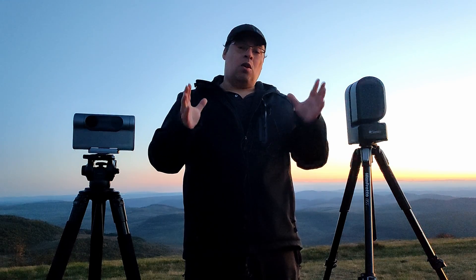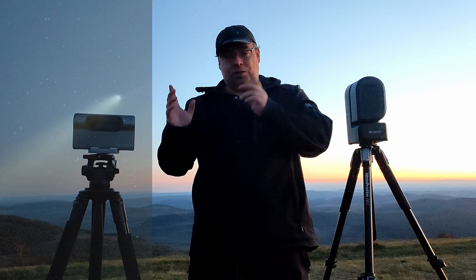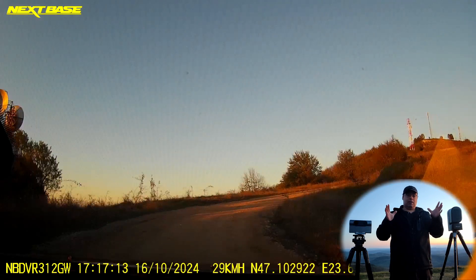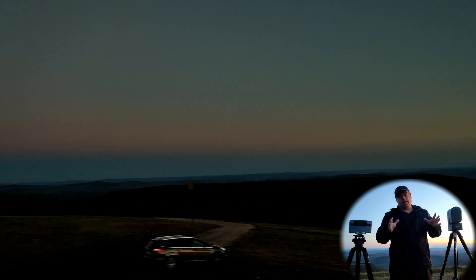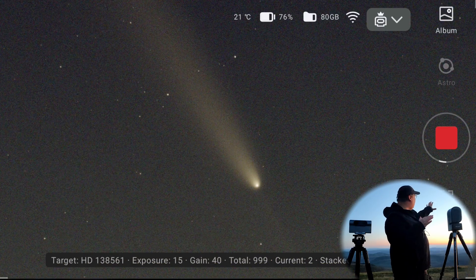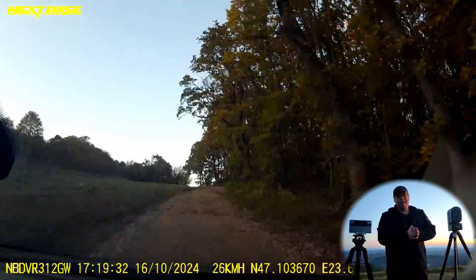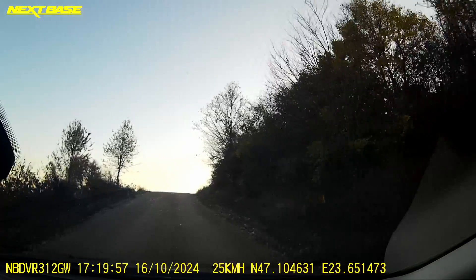Tonight, I will capture the comet C2023-A3 using the Dorsi Smart Telescope and the Seastar S50. I'm here in a rural area, Bortle Sky 3. However, we do have the full moon. The main reason I came here by car is because it's high altitude and I'll be able to see the comet without obstructions, hopefully also with the naked eyes, and to capture it with the Dorsi and the Seastar S50.